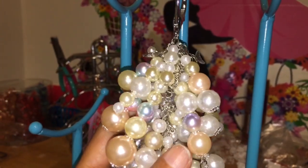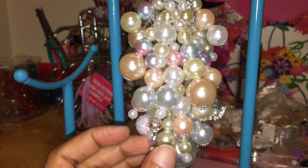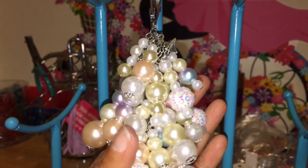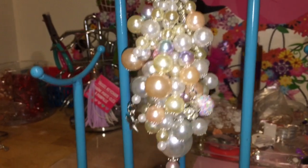This one here is an all pearl chunky charm. She wanted me to use different variations of the pearl beads that I have, and I added some charms that represent like under the sea. So let me go ahead and show you how this one turned out. I think it turned out really nice — I actually like this one a lot. This might be one of my favorite ones.